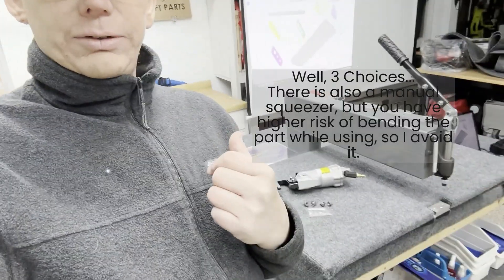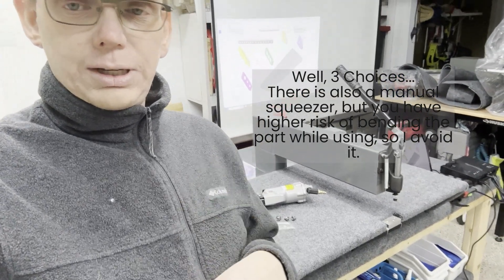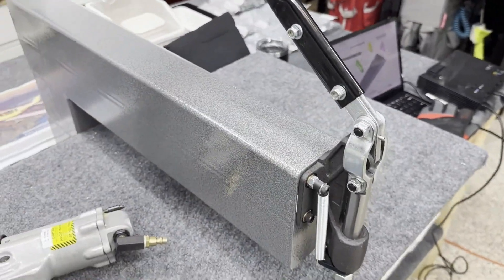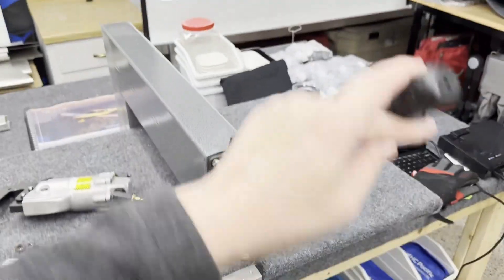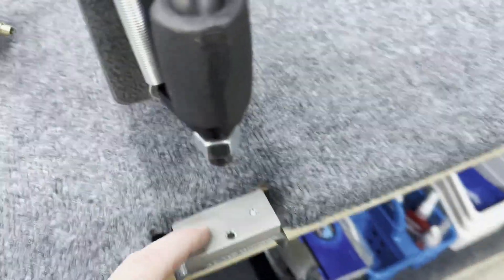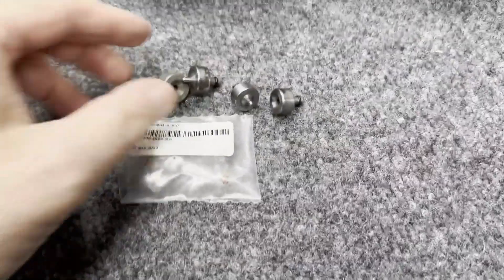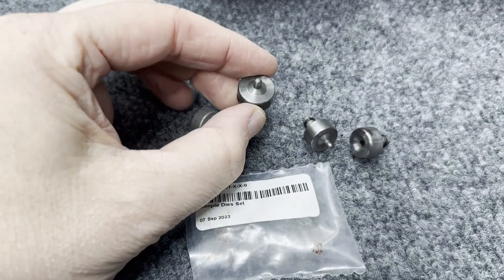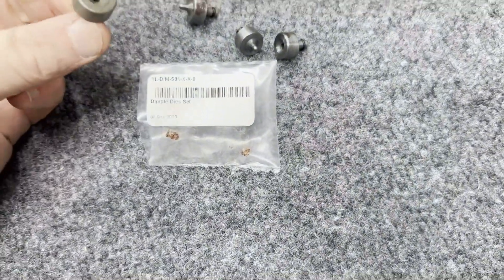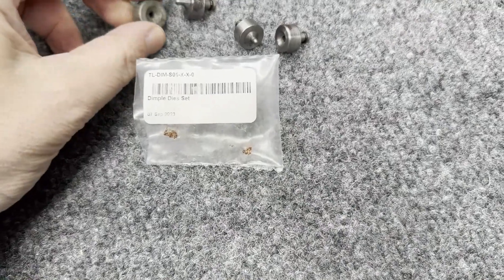Let's talk about dimpling. There are really two choices: the DRDT and the pneumatic squeezer. Looking at the DRDT — it's basically pull the lever and this thing goes down. Pretty straightforward: the dies go here and up here, pop them in. They did come a little rusty from the factory — even though these were closed up September 7th and it's now December — but I put a little WD-40 on them and I'll clean them up more before using.